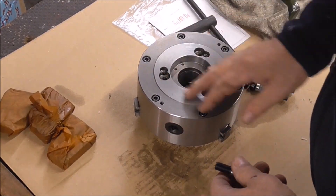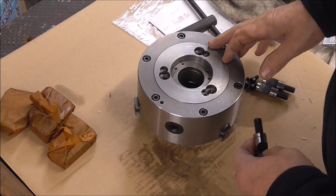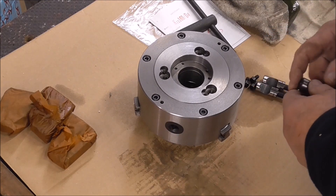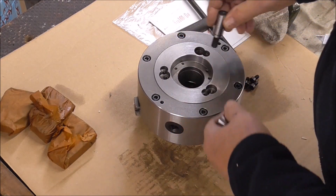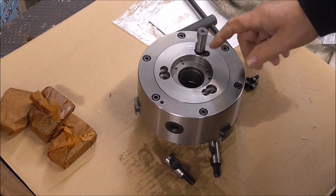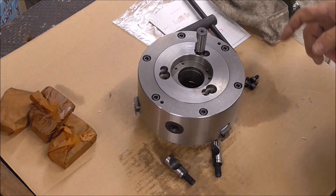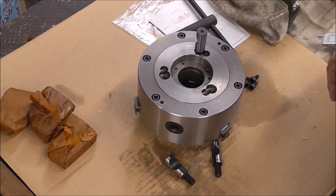I've cleaned the chuck now, sprayed it with some brake cleaner and given it a good clean. I'm not going to take it apart — I'm guessing that it's oiled inside, and if it isn't I can get some oil onto the scroll through the face. It's a D14 cam lock and I've got the cams here. I'll take the old one off and check that this one is set up to the same dimension as the original, and there are some instructions on how to set that side of the job up.